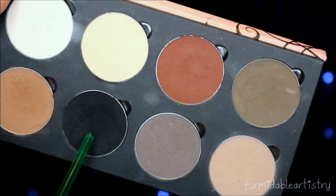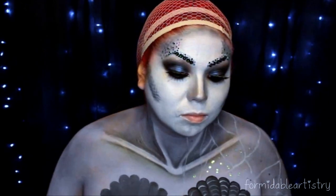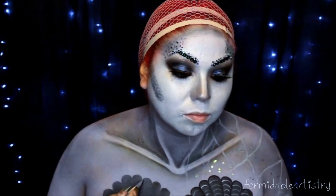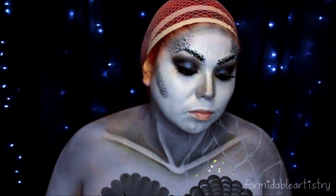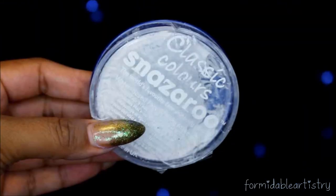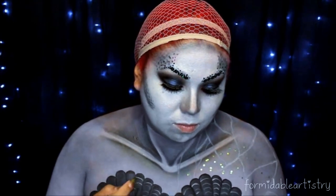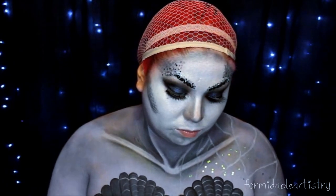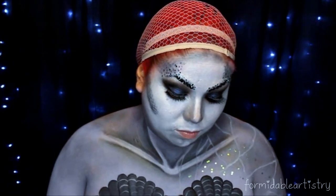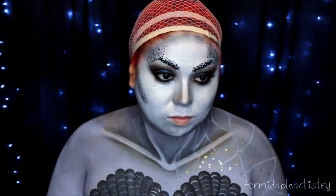Going back to that matte black, I start creating shading around the seashell bra. With the white Snazzeroo paint I start creating all the details for the bra — I just make parentheses on their side. To give it a little bit of shine, I go over all the white lines with the shimmer white eyeliner.